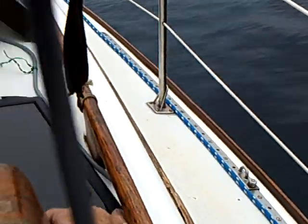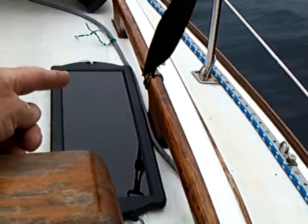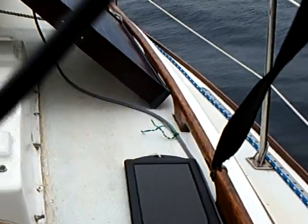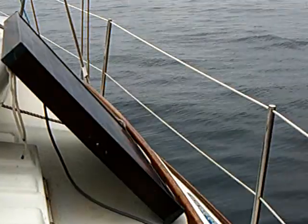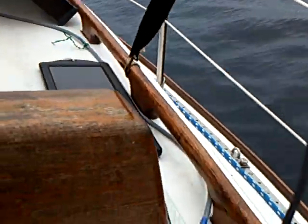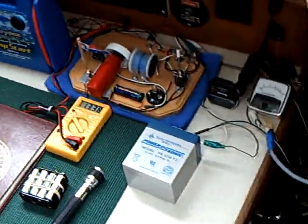This little one right here is the one that's running the Bedini — you've seen it in some of my videos. That's a little two-watt panel. The other ones are supplying the main battery bank on the boat, but this was the one I wanted to test: the Bedini.